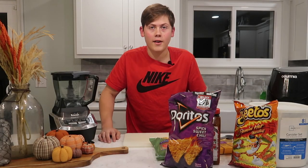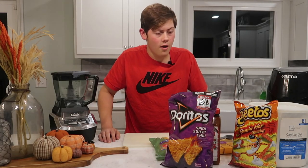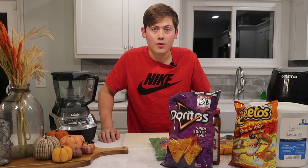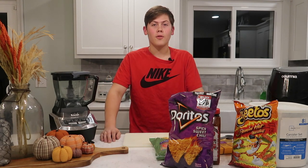What's up guys, Brayden here and welcome to my cooking show. Today we're going to be making hachiro chicken. I made this like a little over three years ago.